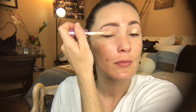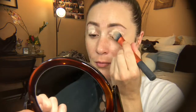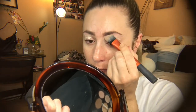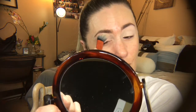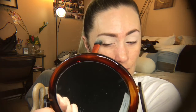I'm going to start with my Tarte Shape Tape concealer in the shade light, and I'm just going to use this to conceal my eyelids and prime for shadow. I'm blending that out with my Real Techniques essential foundation brush, and also carving out my eyebrows all at the same time. Then I go in and set that concealer.